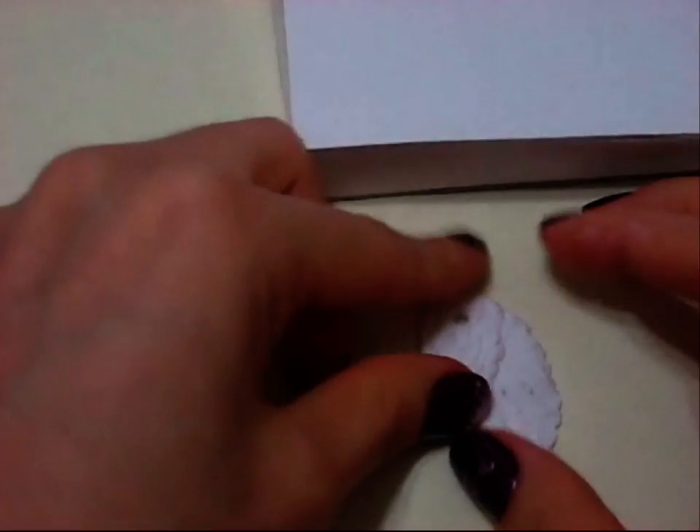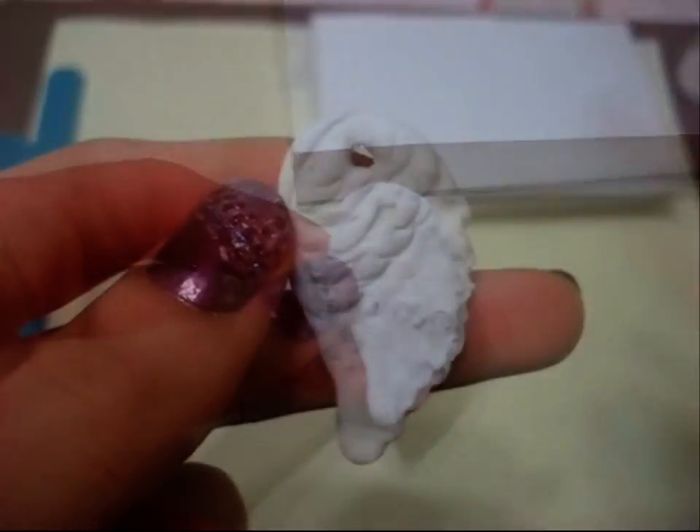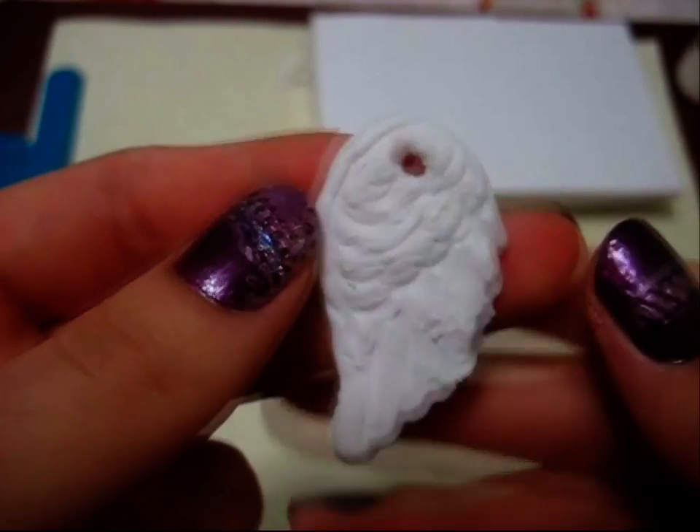This is how it's going to look like after you've done all the details working with the clay. I'm going to let this one dry because it's already done.